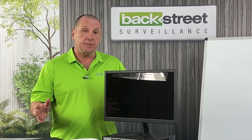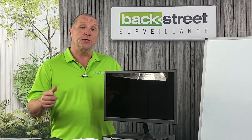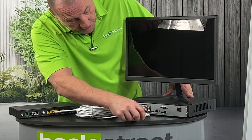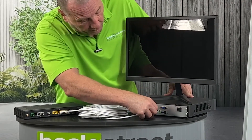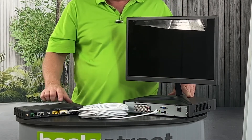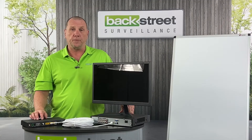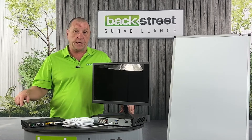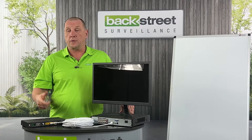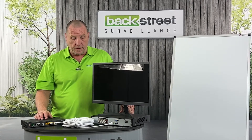Coax-based systems provide the same remote viewing capabilities as IP-based systems. From the video recorder there's a network connection — you plug a network cable into that, and then into your internet modem. That link gives you remote viewing through a home computer connected to your network or Wi-Fi, and it's also the connection for smartphone viewing anywhere you are, as long as you have good signal.